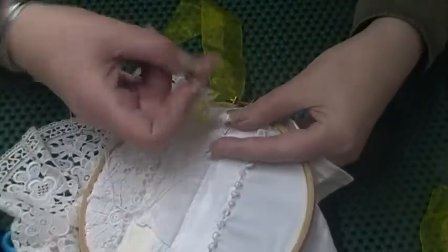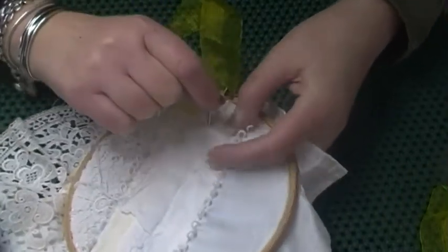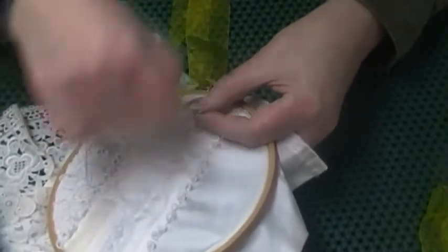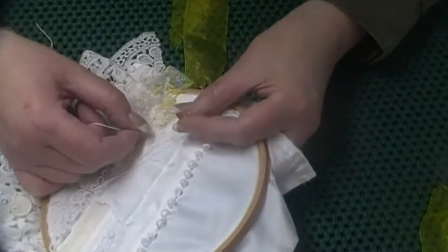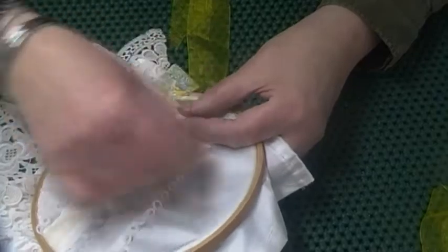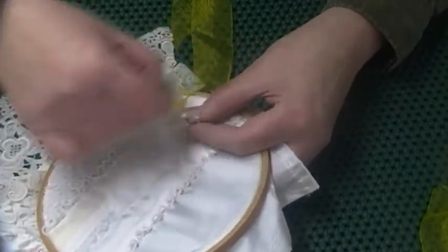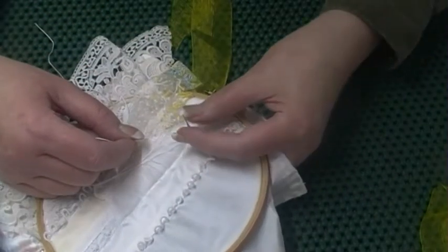And then I just put my thumb under the needle like that, and I wrap it 35 times. If you're brave enough, you can wrap it more than 35 times. 1, 2, 3, 4, 5, 6, 7, 8, 9, 10, 11, 12, 13, 14, 15, 16 — push them down as you do it — 17, 18, 19, 20, 21, 22, 23, 24, 25, 26, 27, 28, 29, 30, 31, 32, 33, 34, 35. Okay, so they're all on the needle now.